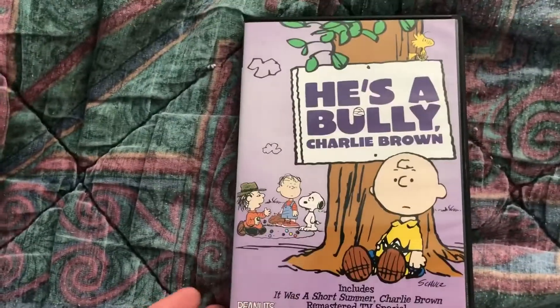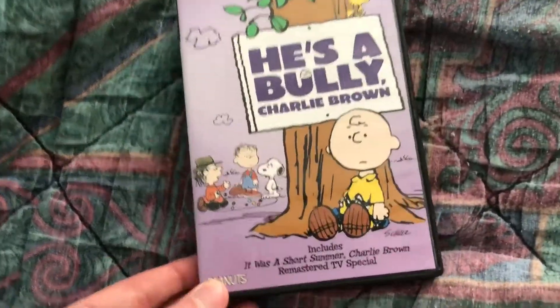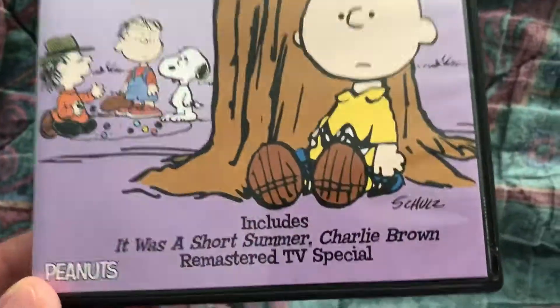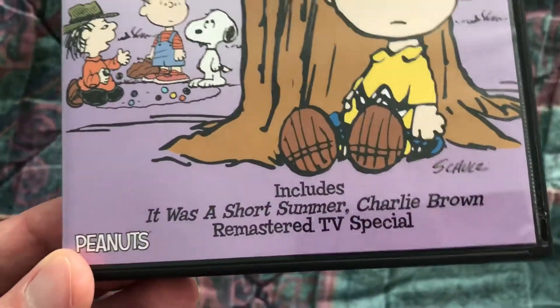It's the 2015 DVD of 'He's a Bully, Charlie Brown,' which includes the 1969 special 'It Was a Short Summer, Charlie Brown.'